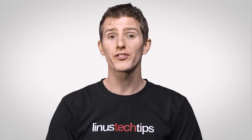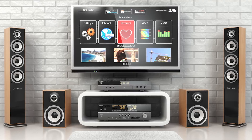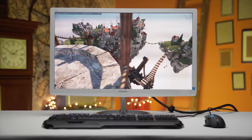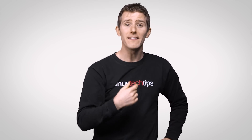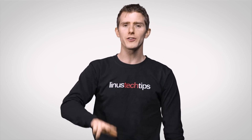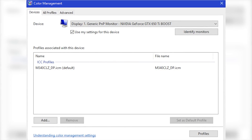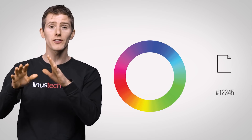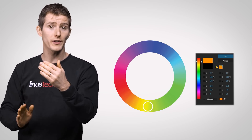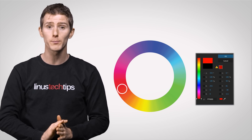Of course, if you're a little more serious about color — because you're a graphic designer, home theater enthusiast, or you run a tech channel on YouTube — you might not trust yourself to get these things right just by fiddling with the monitor yourself. In this case, you may want to try method number three: downloading a color profile for your display.